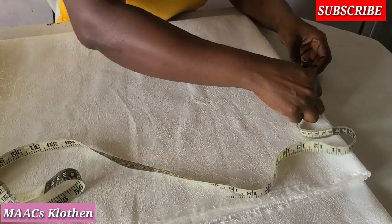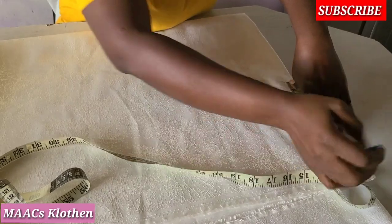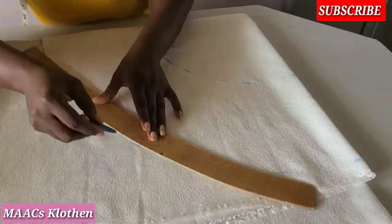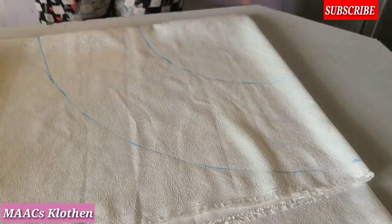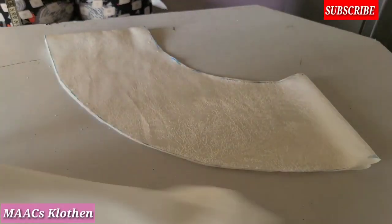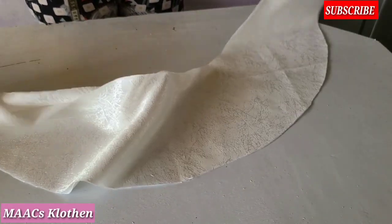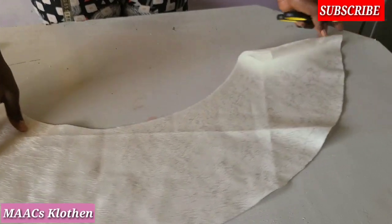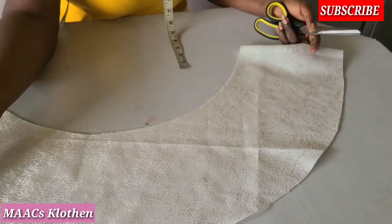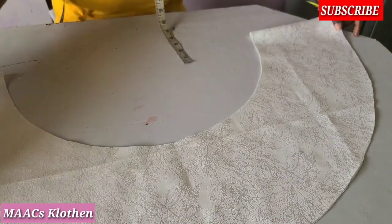This is how to cut your 360° circle with pleats. You just add the amount of inches you want to pleat to it. This is a 360° circle with pleats.